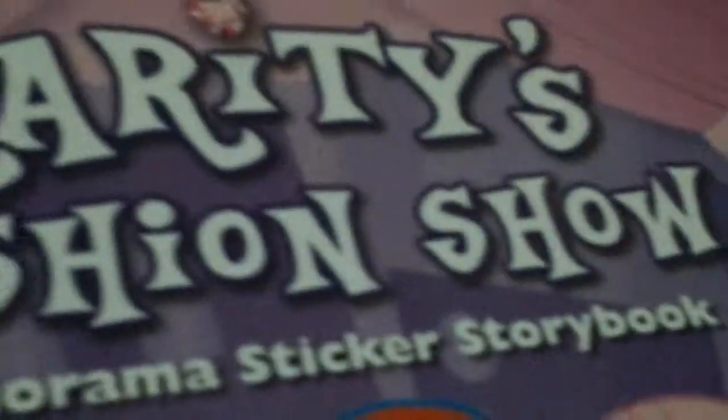Anyways, this is Verity's Fashion Show, a Paranorma sticker storybook. It has the main stickers on the front — Verity and her Galloping Gala Drafts — and it says over 60 reusable stickers and four placings.